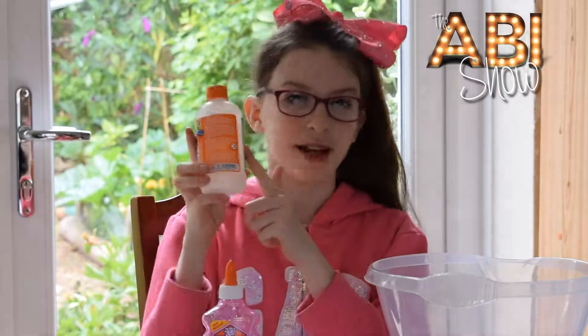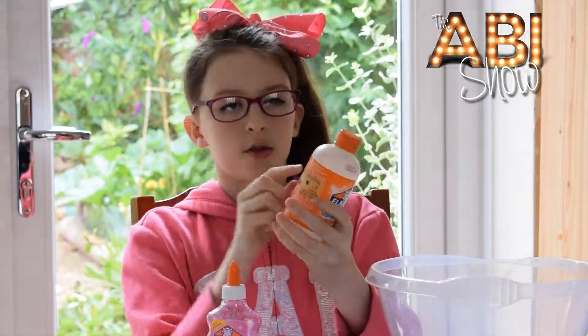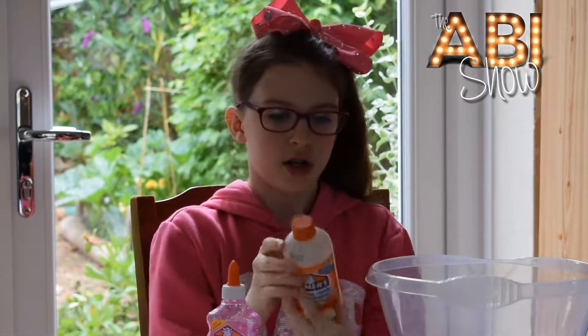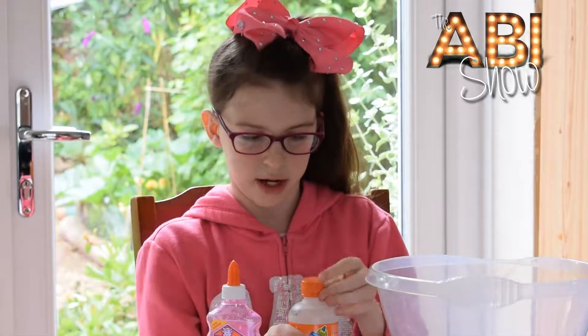And now for the Magical Liquid. So on the back it's got measurements for one batch, two batches, three batches. So I'm just going to do one batch today.